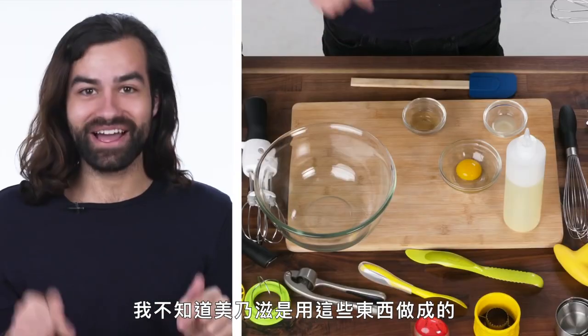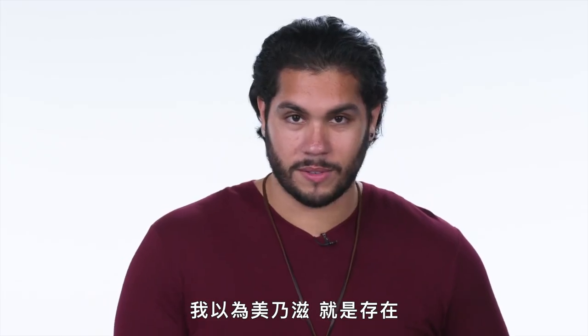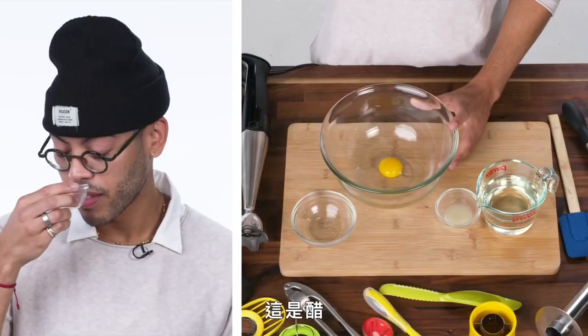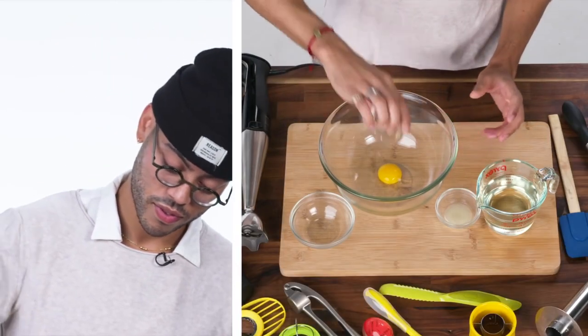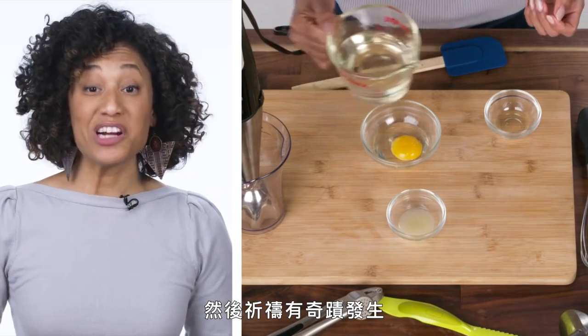So today we're gonna make mayonnaise. I did not know mayonnaise was made of these things. I thought mayonnaise just, like, exists. Let's put in the egg yolk. That's vinegar. Lemon juice. This is what you gave me, so I'm just throwing everything in there and praying for a miracle.